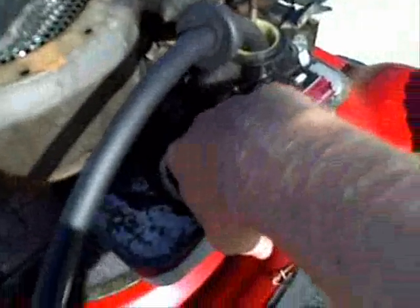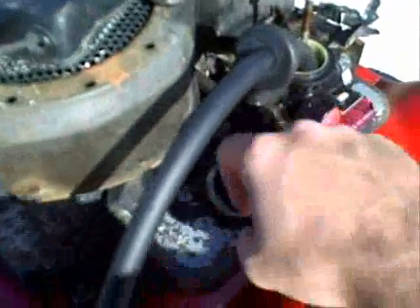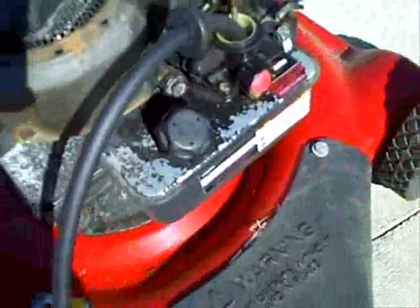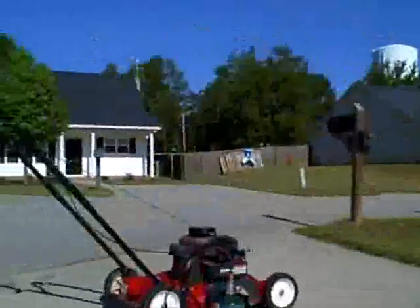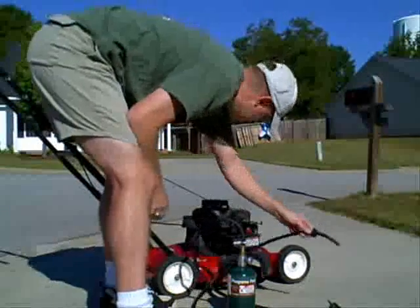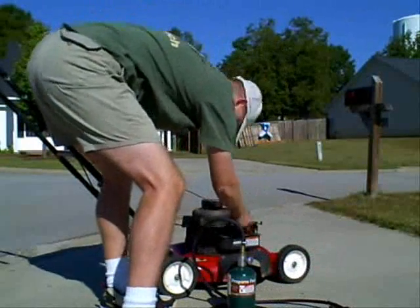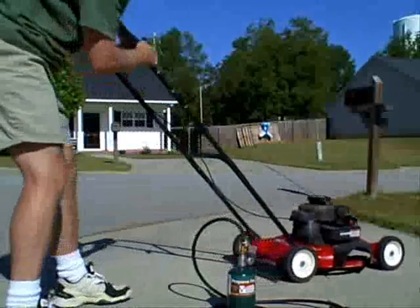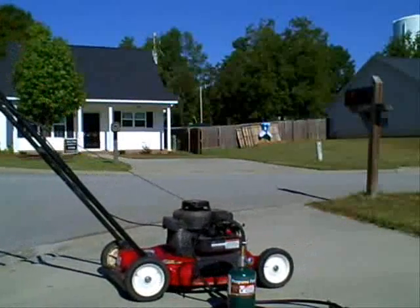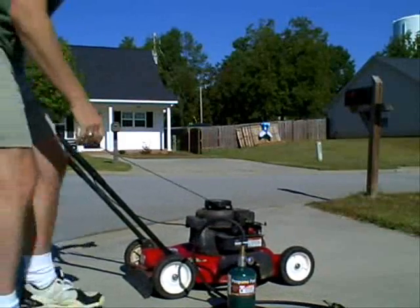I want to show you that there's no gas in here. I don't know if you can see down in there, but there's really nothing — just some tiny remnants, not enough to even run on. I'm going to try to start it a couple of times without the propane. I'll pull the propane line out, prime the bulb — nothing in it. Nothing.